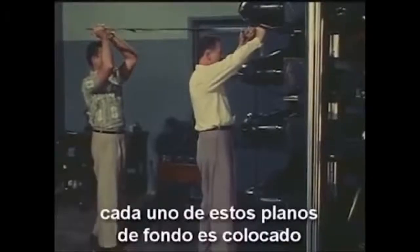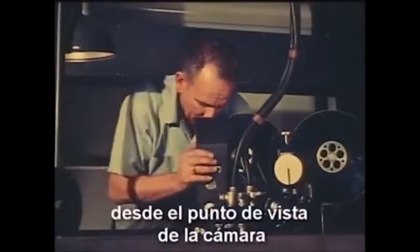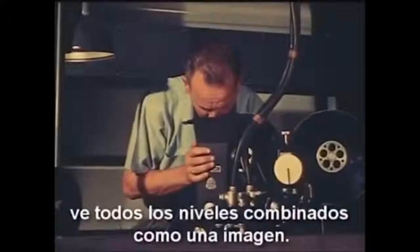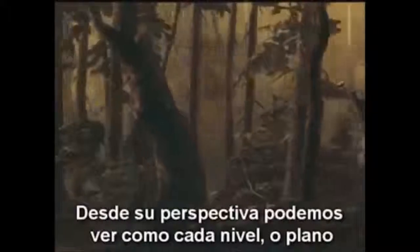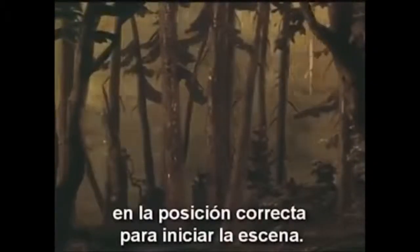Each of these background planes is placed on one of the levels under the camera. Each plane is capable of moving in various directions — here we see one being moved sideways. The camera operator, looking down from the viewpoint of the camera, sees all the levels combined as one picture. From his view we can see how each level or plane can move independently of the others. Here the operator of each level is bringing his particular part of the background into the right position to start the scene.